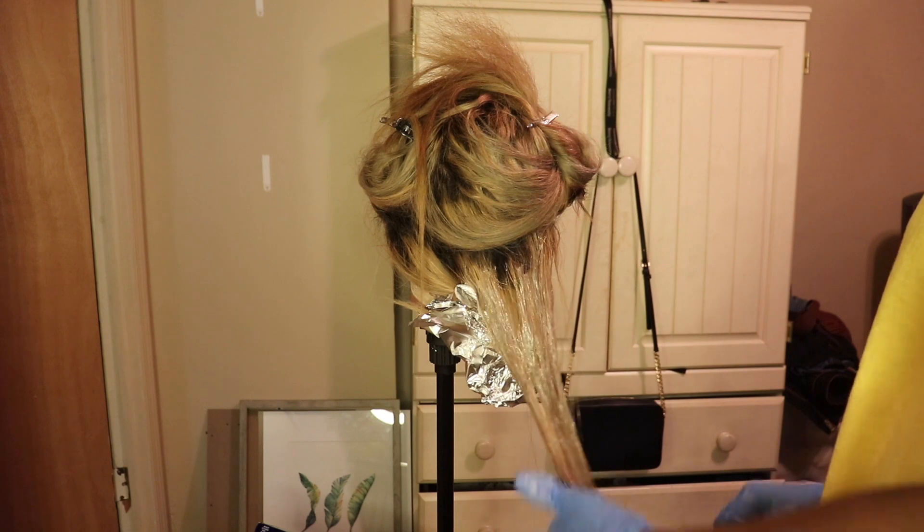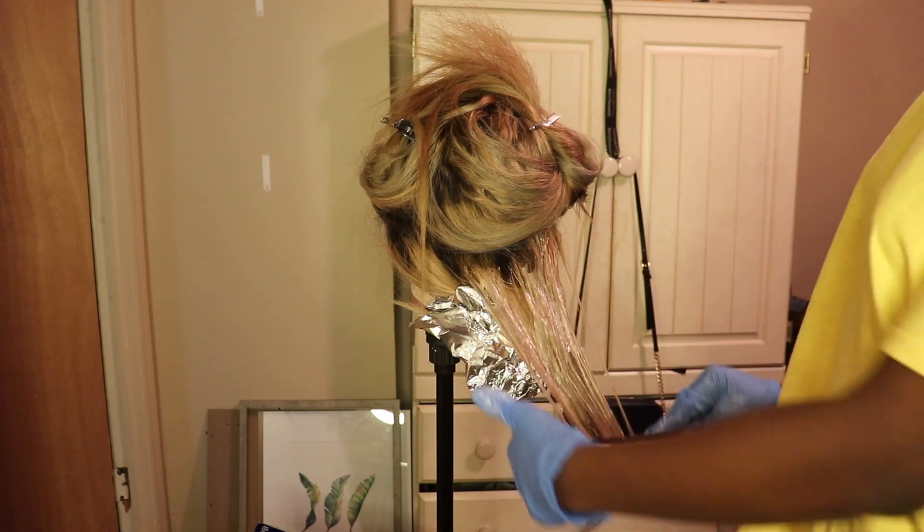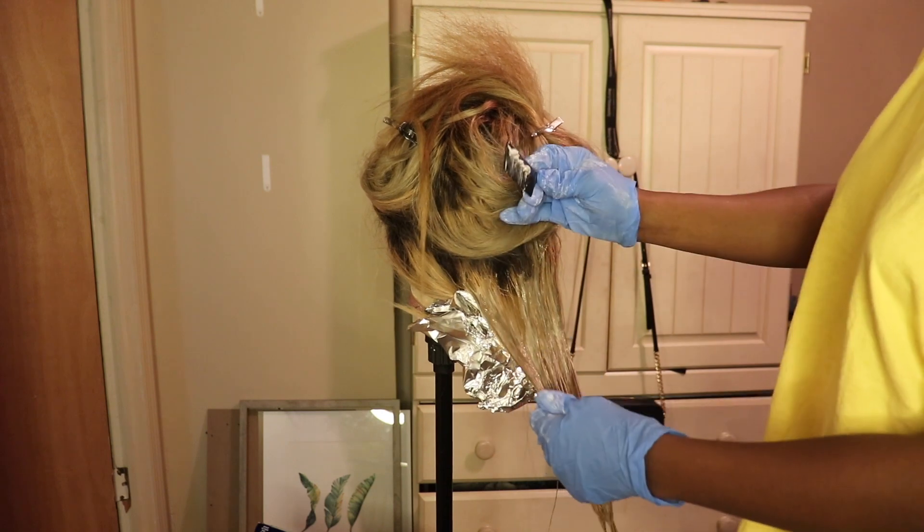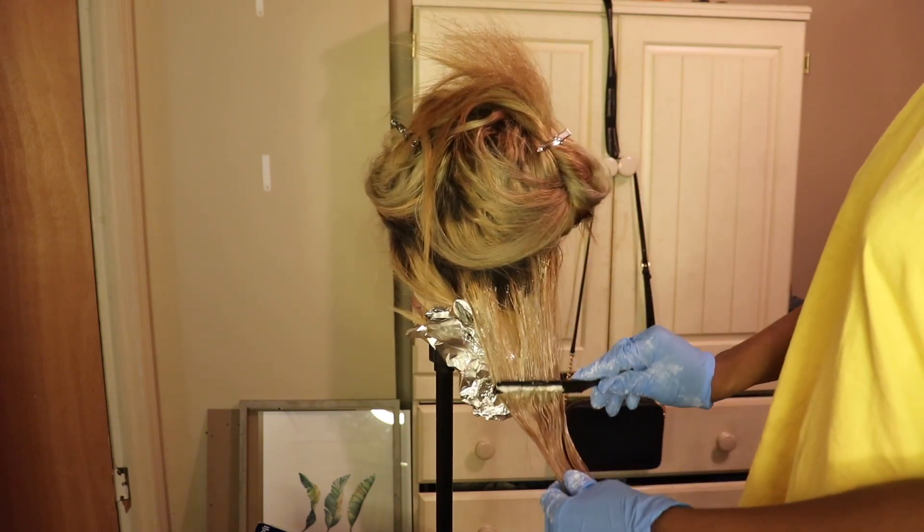I am going to stop talking now. Don't forget to like and subscribe, and make sure you turn on your notification bell so you know when I post a new video. Bye! Thank you guys!